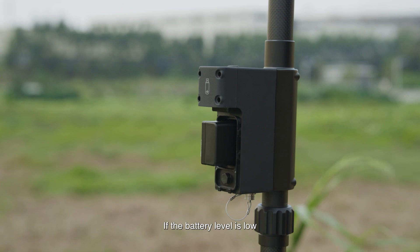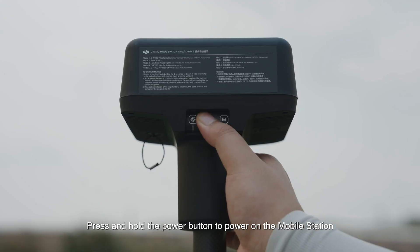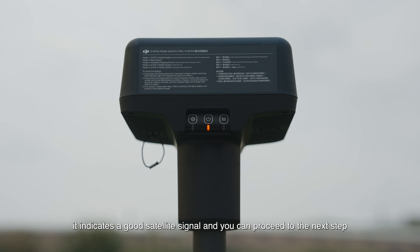If the battery level is low, please charge or replace the battery. Press and hold the power button to power on the mobile station. After being powered on, the mobile station will search for satellites. If the power indicator remains solid green, it indicates a good satellite signal and you can proceed to the next step.